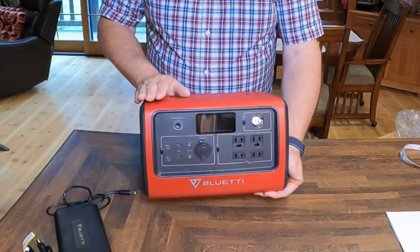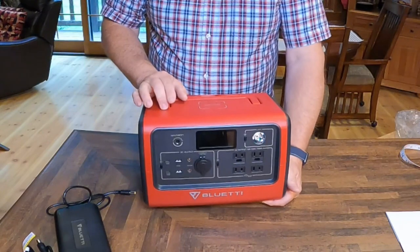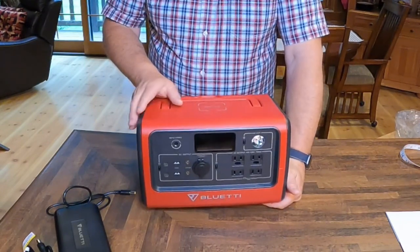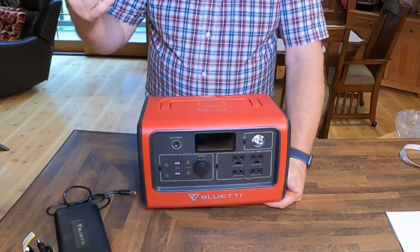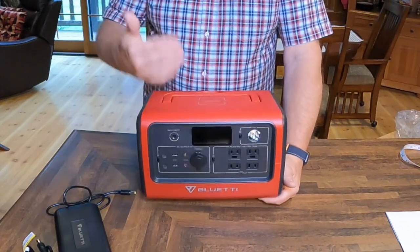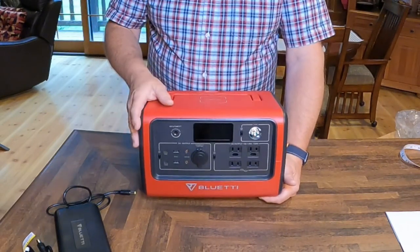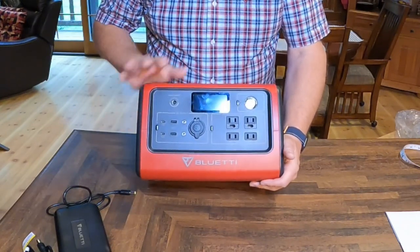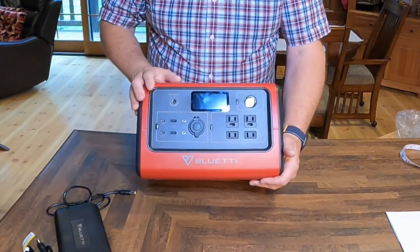There is a solar charge controller — an MPPT 200-watt solar charge controller — built into this. So all you actually need is just a straight-up solar panel. You don't need a separate solar charge controller because it's already built in here if you do want to charge this off of solar.